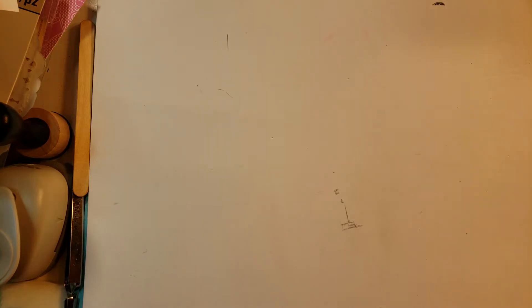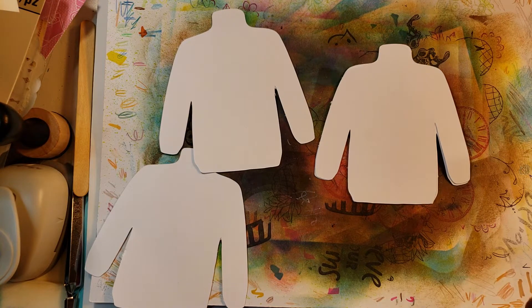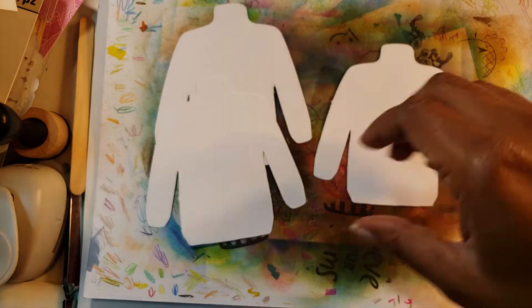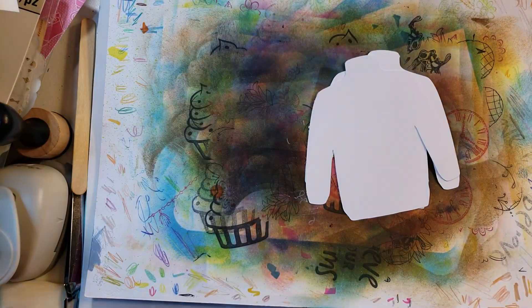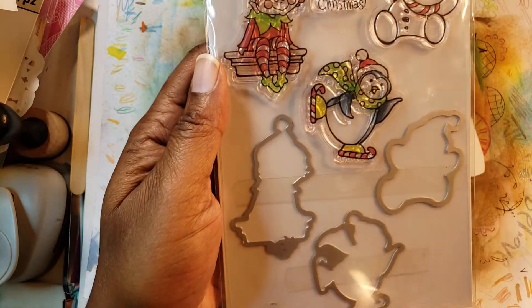Hi everyone, welcome back to another fun Feel Friday Christmas in July collaboration hosted by Helen Lewis. Today I thought we could do something really cool and really ugly — puns not so good today. We're going to make some ugly sweaters, and I decided to go with white versus a red or green because I didn't feel like trying to stamp and make the image appear. I think we'll only do two even though I have four — you can definitely go online and find these and cut them out.